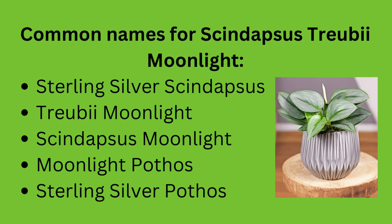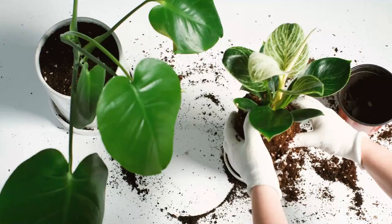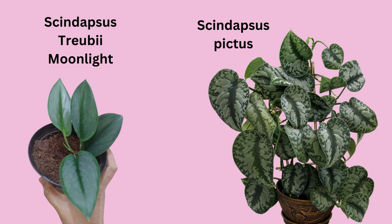Common names for Scindapsus Treubii Moonlight are Sterling Silver Scindapsus, Treubii Moonlight, Scindapsus Moonlight, Moonlight Pothos, or Sterling Silver Pothos. Of course, it is not a Pothos plant, although it is related — it's a close relative of Monstera, Philodendrons, and Pothos. It's also a lot less common and can be hard to find in certain regions. The leaves of Scindapsus Moonlight are much more narrow than Pictus varieties.